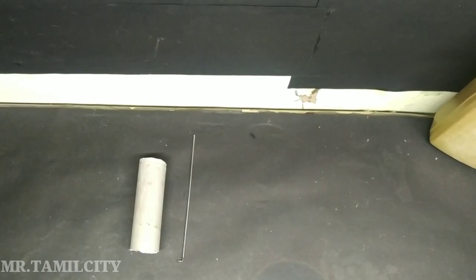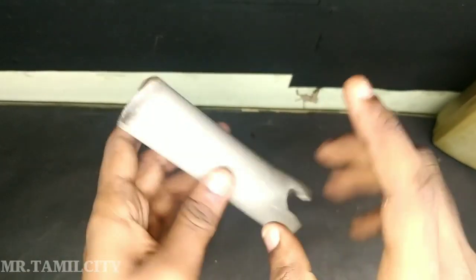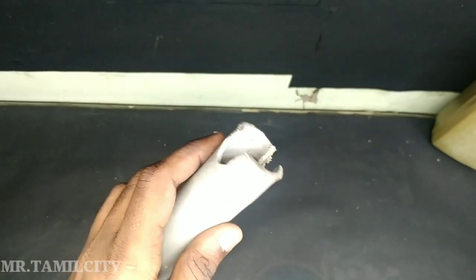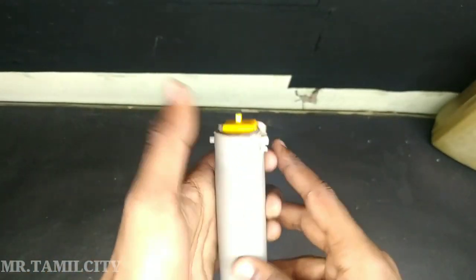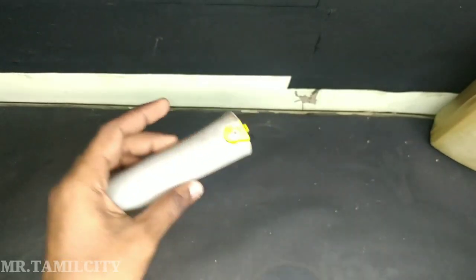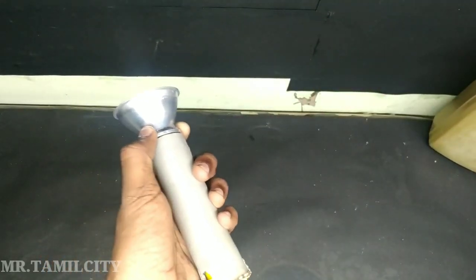First we need a PVC pipe, next we need the battery. I will also need to use the motor.